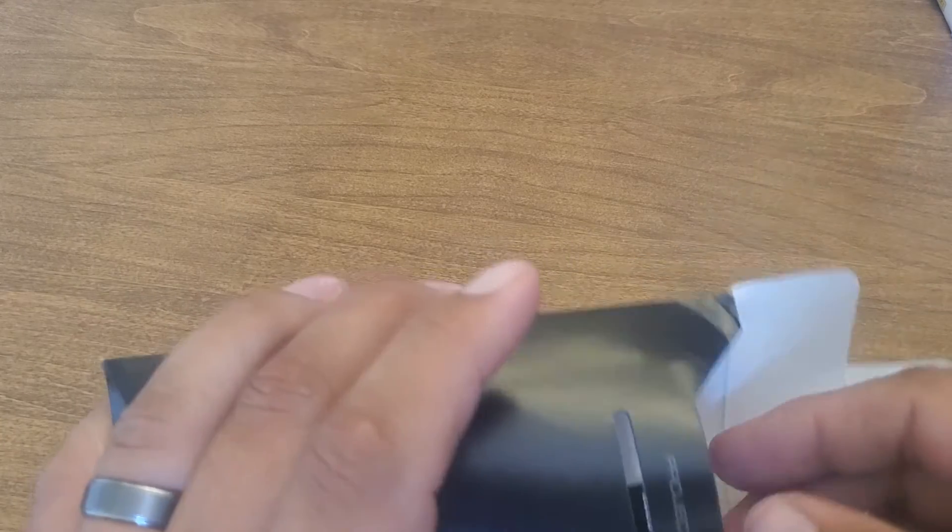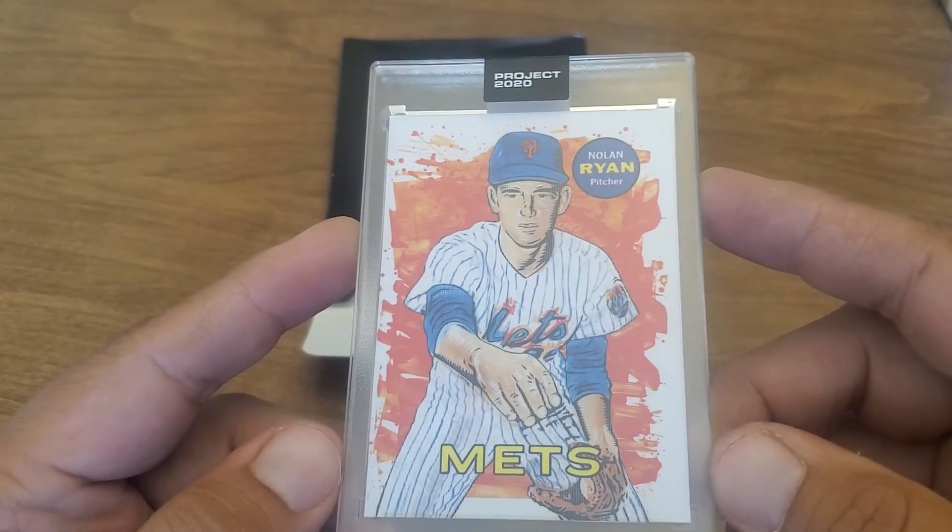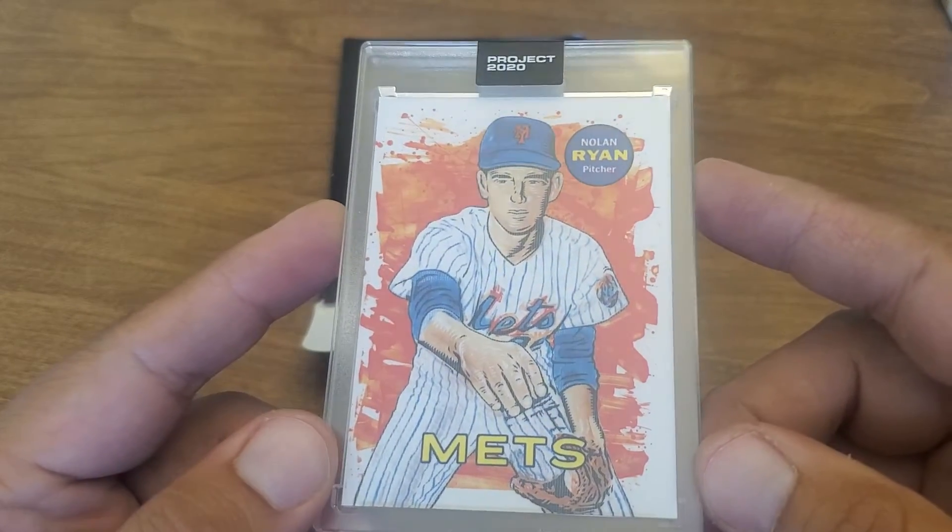What is up YouTube, it's the cards here. Just doing some mail days and we got just a couple little Topps projects coming in that I wanted to group together into a video, just seeing what's coming into our PC real quick. This first one is a Project 2020 card that I have not seen yet, not in my collection, and I finally won one. It's a beautiful card.